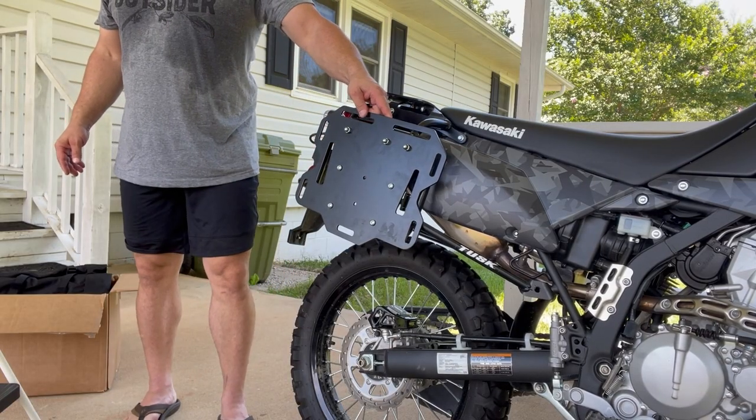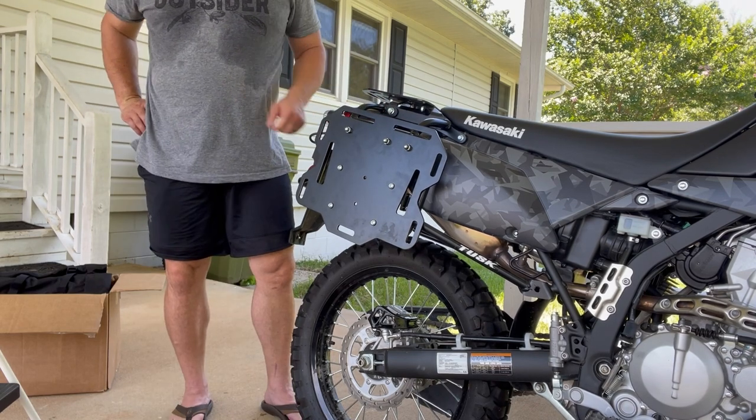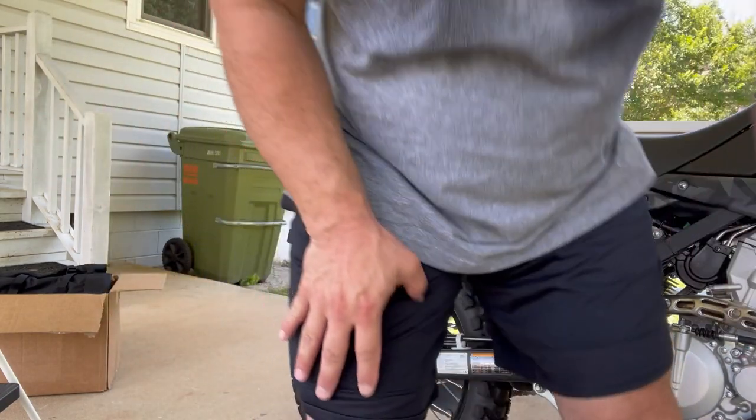It's definitely rattling — that's going to drive me batty. I think putting those washers in was probably a mistake, though that's what the instructions said to do.